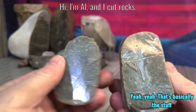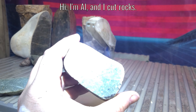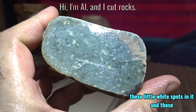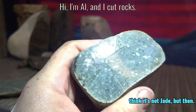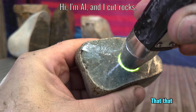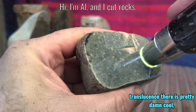Yeah, that's basically the stuff that I thought it was going to be. Let's get some other light on it. Yeah, it's green. It's got these little white spots in it and these little dark spots, which make me think it's not jade. But that translucence there is pretty damn cool.